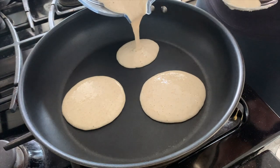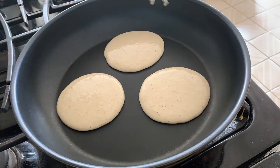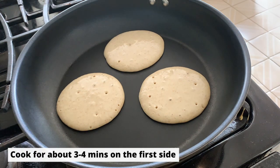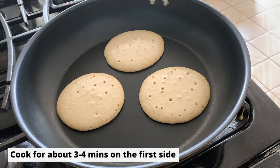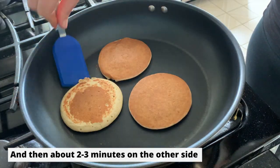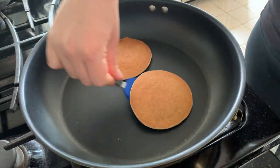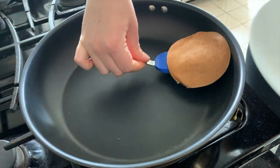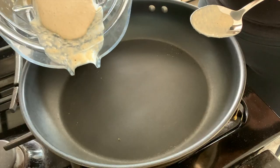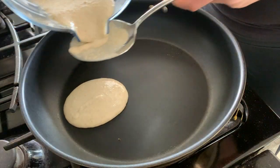Pour out your pancakes and just allow them to cook until you see bubbles starting to form and pop, and then give them a flip. Repeat the process until all your batter has been used up.